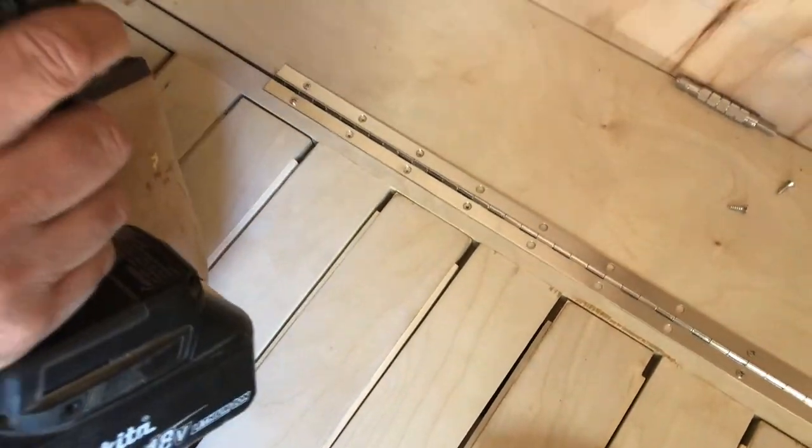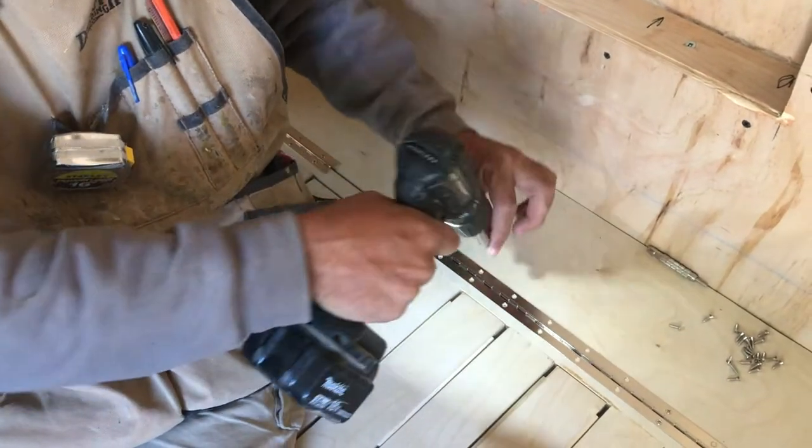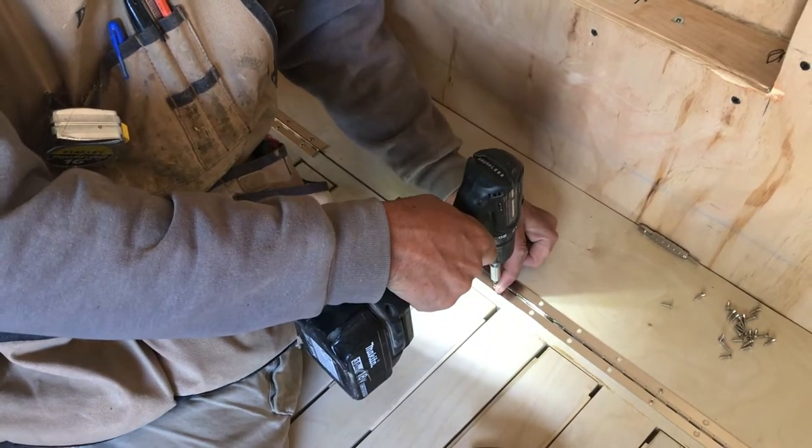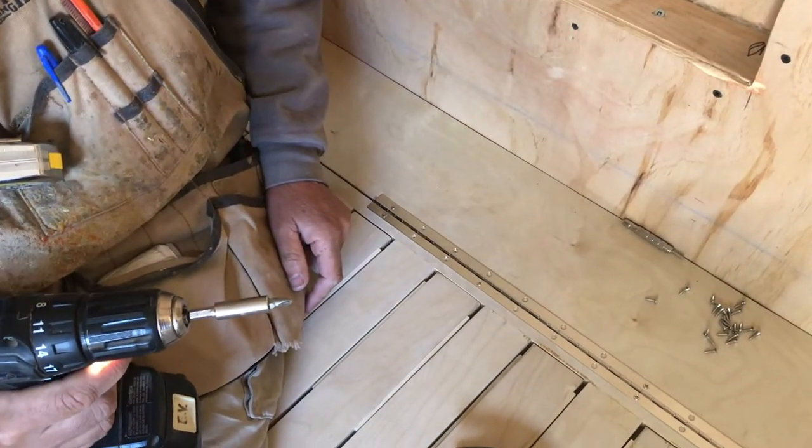Make sure you set your drill clutch so that you don't over drill. And you get a nice easy drill right in the center of the hole. Alright!